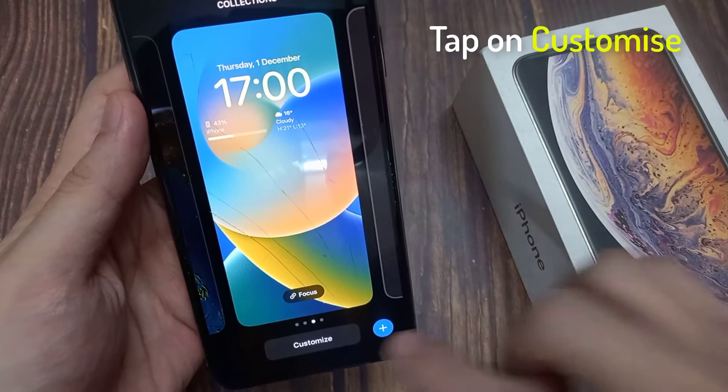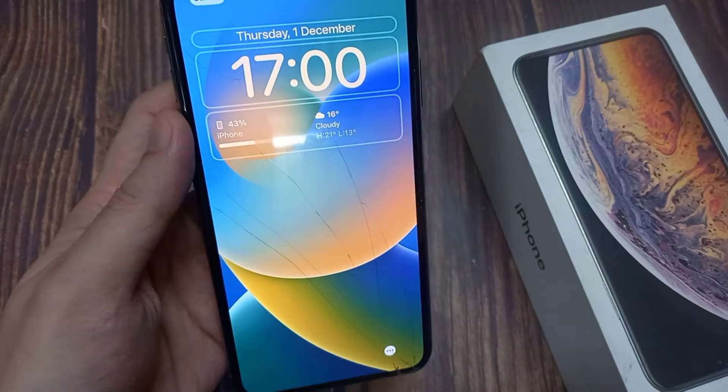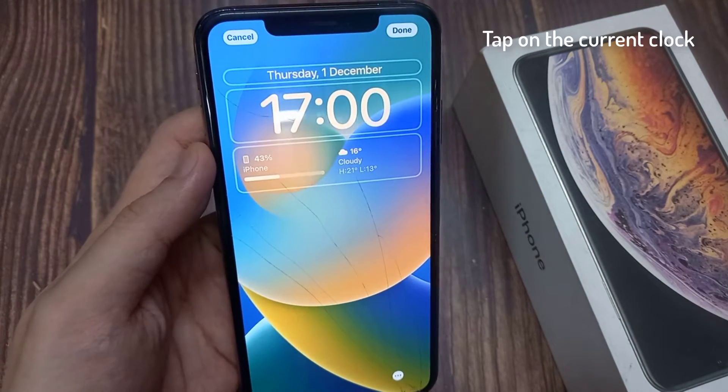Now tap on Customize, and then tap on the current clock.